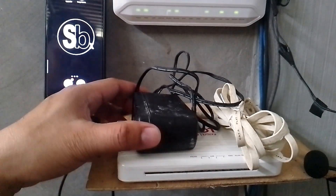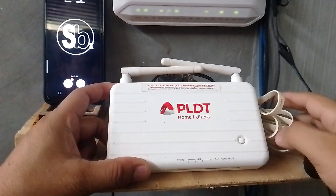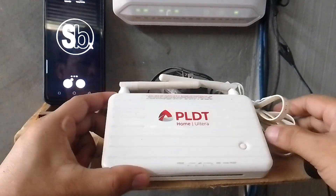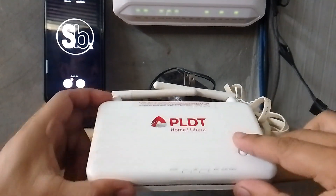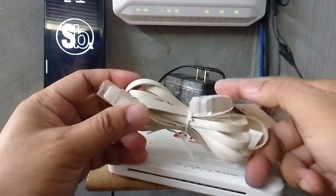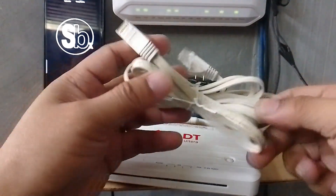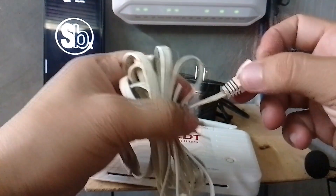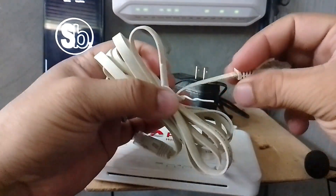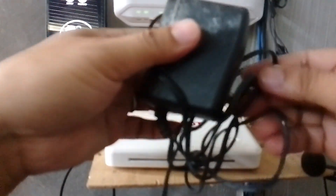Hey guys, if you have a very old PLDT Home Ultera router like this, you can use it as a Wi-Fi extender or as a Wi-Fi router. I'm going to use this very old LAN cable that came with this PLDT Home Ultera, and we're going to set up this router as a Wi-Fi extender or as a Wi-Fi router.